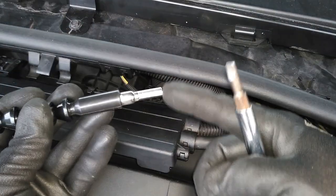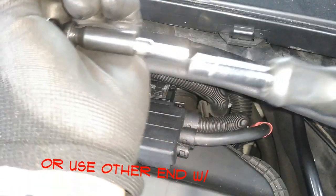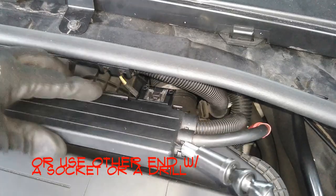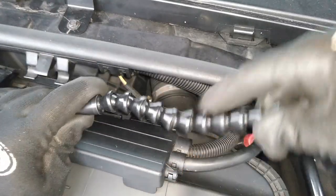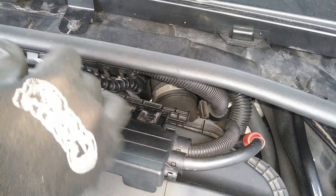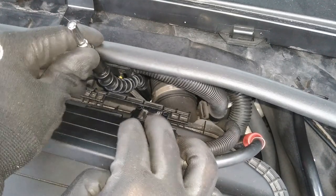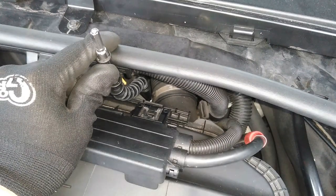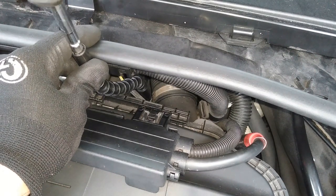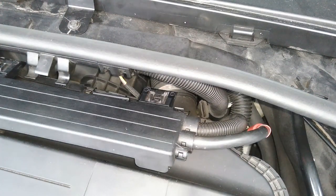Actually this end right here — if you have a screwdriver like this, this end works perfectly on this side. So now let's go ahead and fish that in there. Here it is — you see? Now you move it like an S, and that's it. Put your screwdriver right here, hold it, and start turning. And that's it — done. Easy and simple.